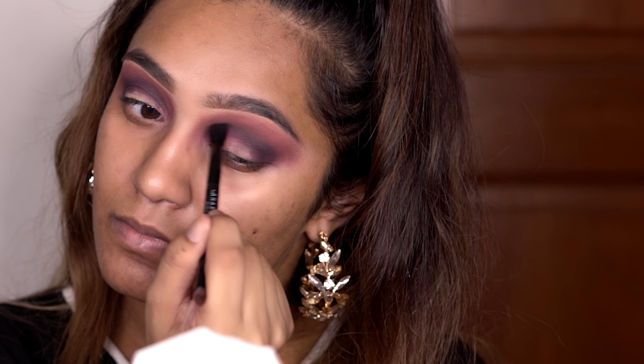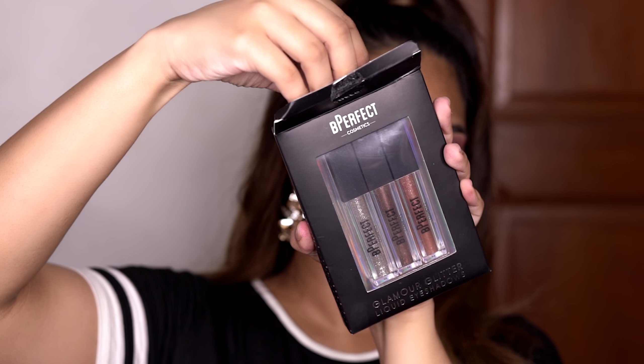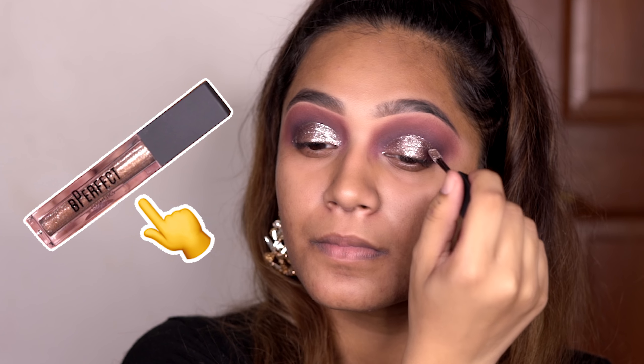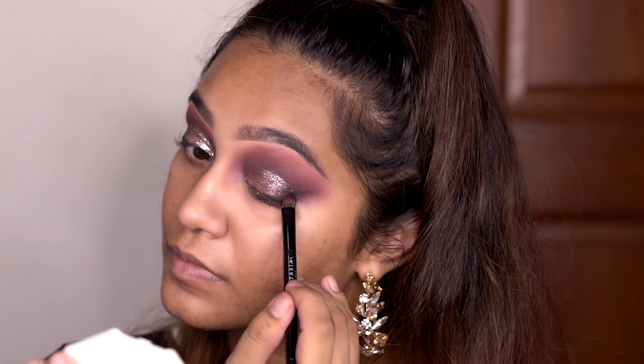I used a little bit of black eyeshadow just to deepen the crease area. Then I went in with the Glamour Glitter Liquid Eyeshadows, also by Be Perfect. The shade I'm using is Buzz. It's really cute and really easy to make a cut crease. I started using some more black eyeshadow just to give me this smoky wing thing.